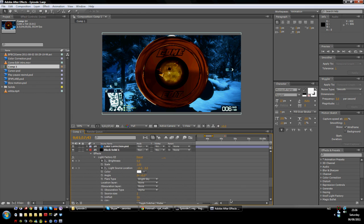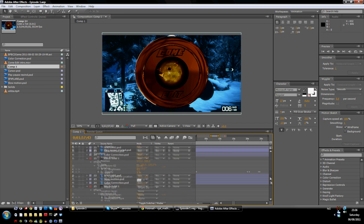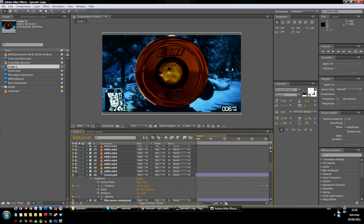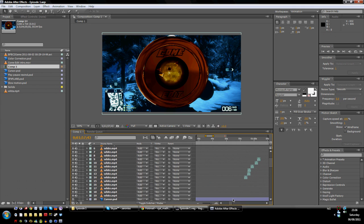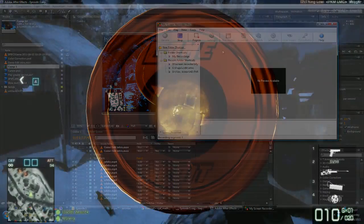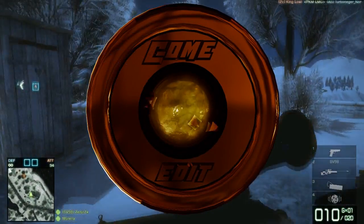I'm firstly going to show you my Adobe After Effects project, where you see how I have edited my stuff and how it's a lot of work. This has taken me some time, because there's a lot of work, basically. So let's get on to the show — Comedit.